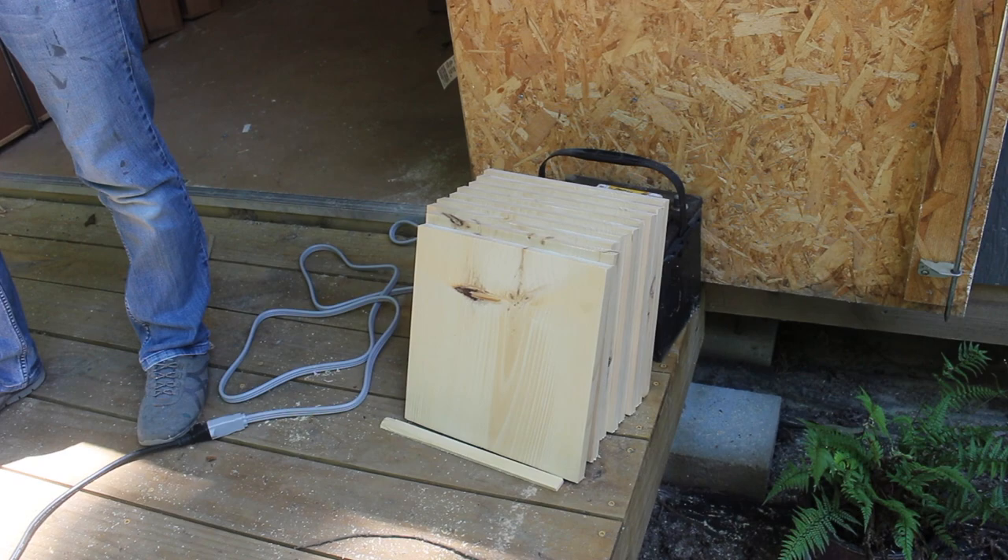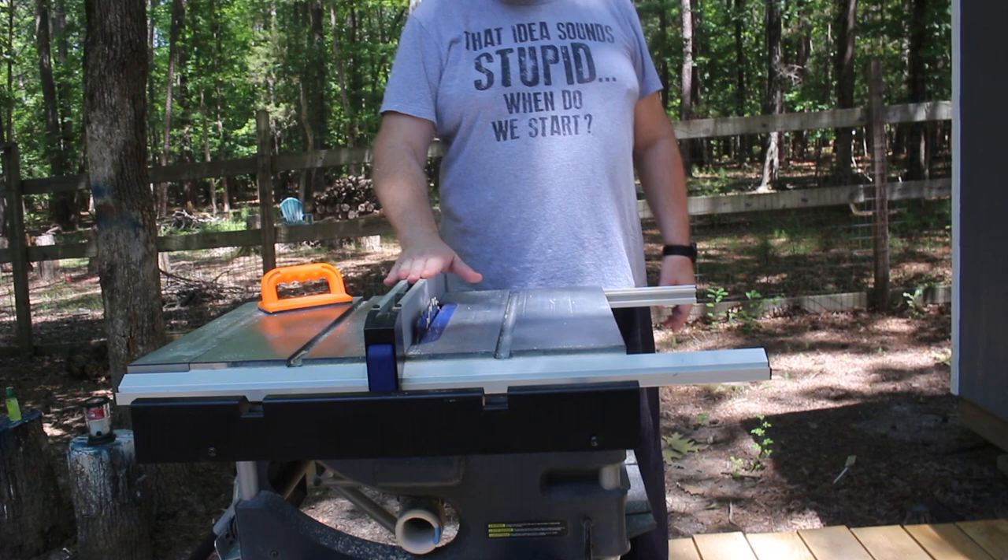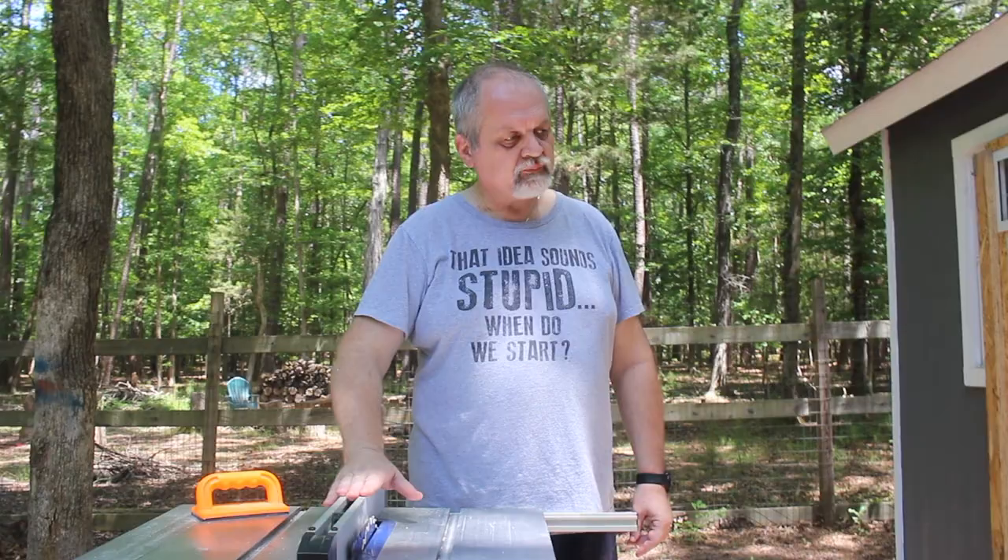We already cut two of our boards to the correct dimensions — the correct width. Now we're cutting them to the correct depth. We marked one of the shelves and set up our table saw for repeated cuts. Let's make sure we don't cut the same one twice — it'll be too short.